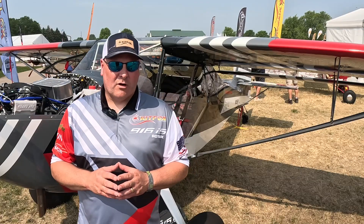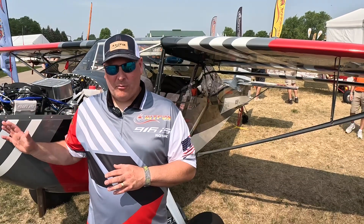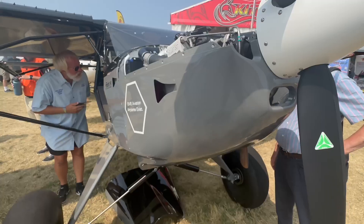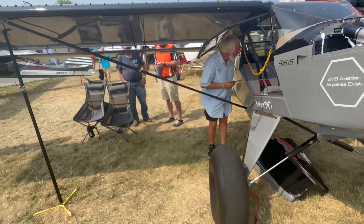We're pretty well locked on right now. We're working with Rotax on fuel pumps, but aside from that we're extremely happy with the installation we've got going here on this airplane. We've also got another STI here with the 916. Both of them are running neck and neck — same temperatures, same fuel burn — so we're pretty happy with what we've got going here.